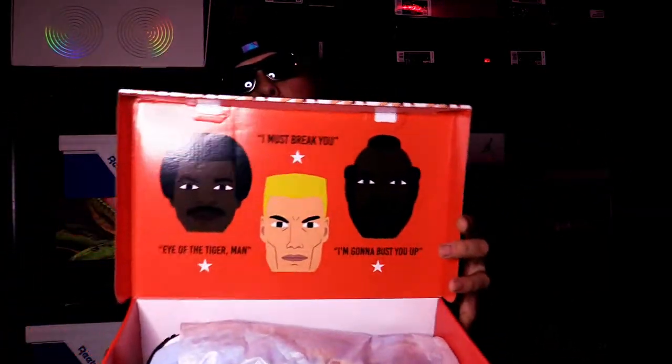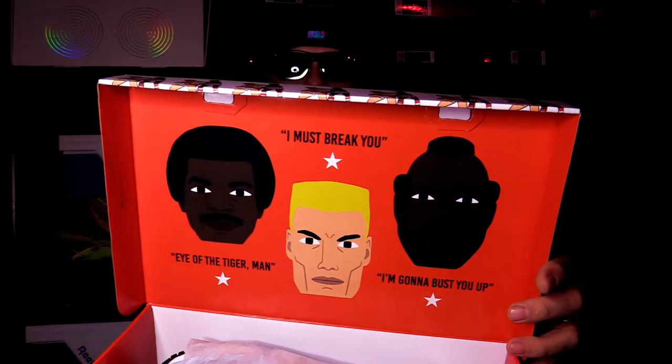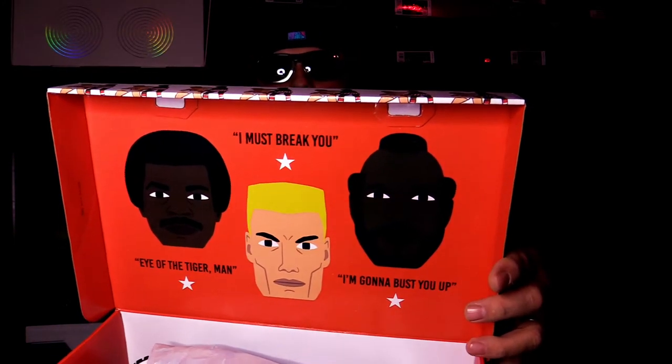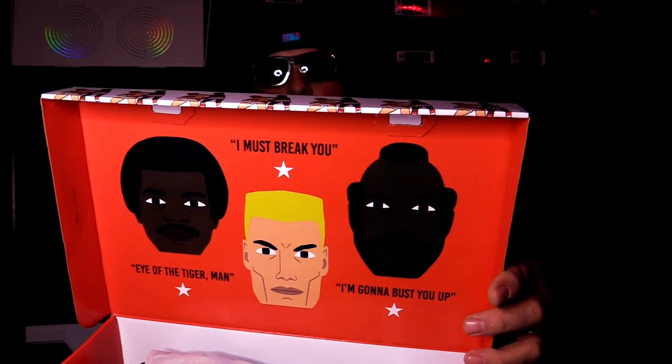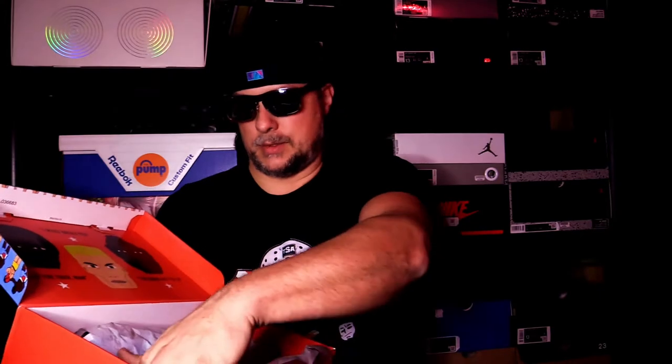I think these are super slick — got to show you this part, very cool. There are three different shoes you can get: Clubbers, Drago, or Apollo. We got the Clubbers. Mr. T is the man, let's take a look at this.